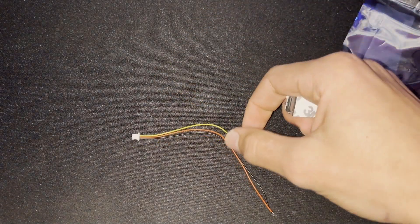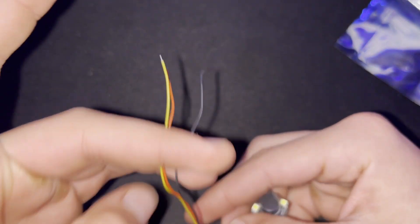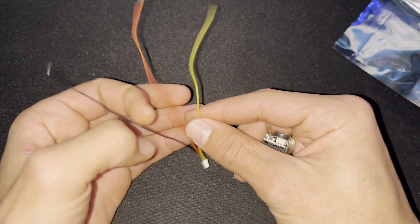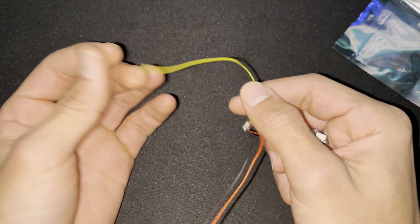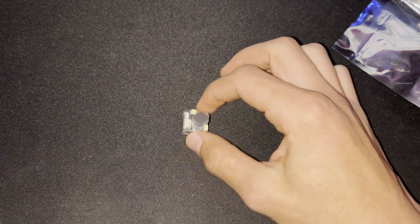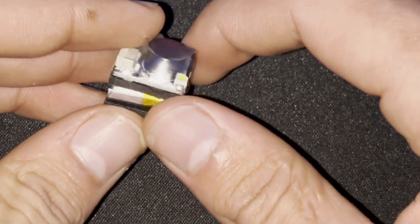Inside the box you get a connector that connects to the buzzer, and then obviously your endpoints that will need to be soldered to your flight controller. There are only three wires: ground, five volts, and a battery telemetry wire — though it's not really telemetry; I'll explain what that third wire is for during the install. This is the finder buzzer itself — it's really small, only about six grams.